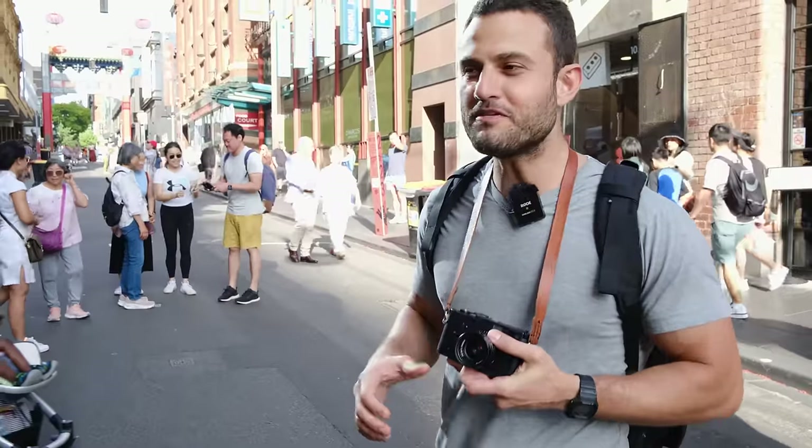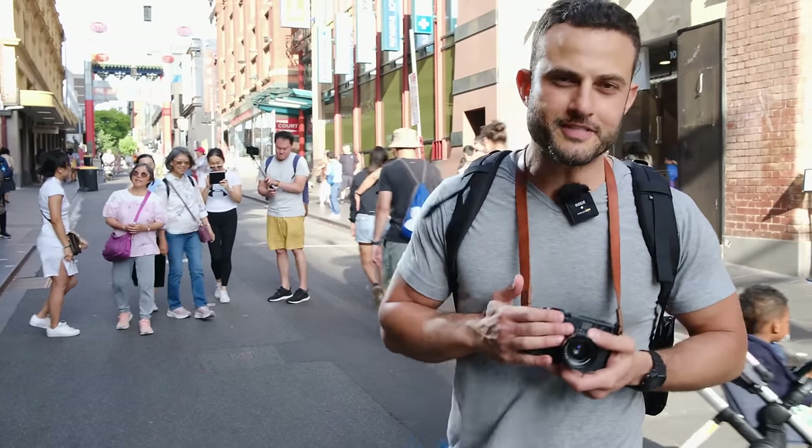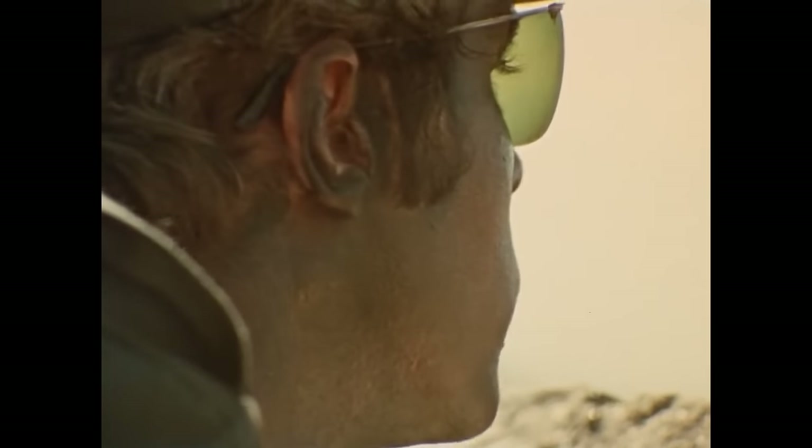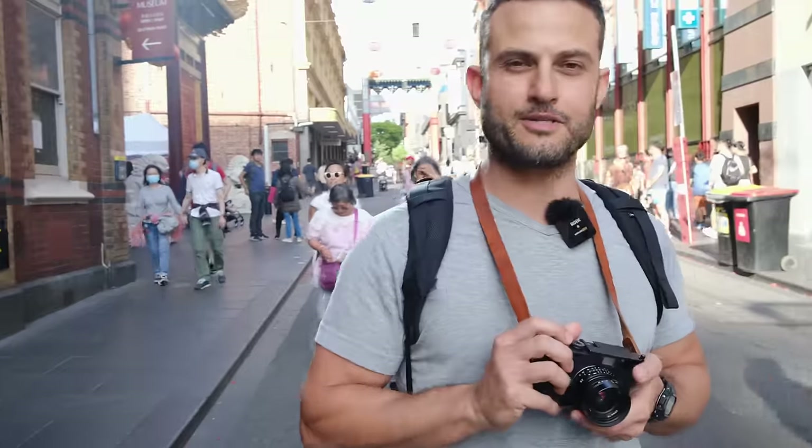The fourth tip is to meter first. Meter before you shoot — figure out the settings that you think you should be using before you take the shot. Always have those exposure settings ready. I'm afraid if you shoot first and ask questions later, have those settings ready ideally before raising the camera to your eye.